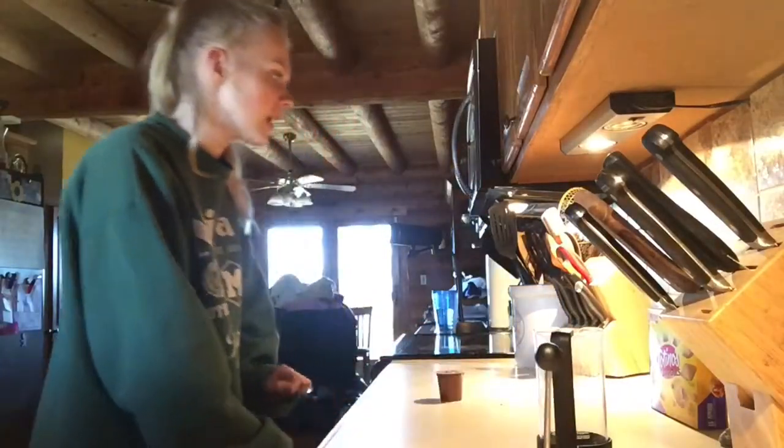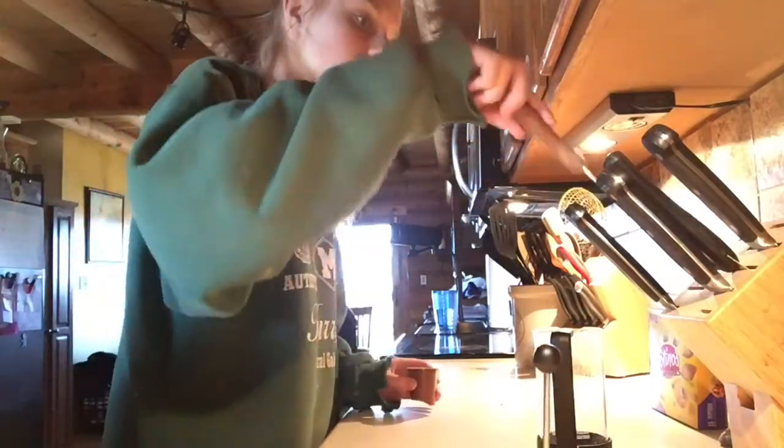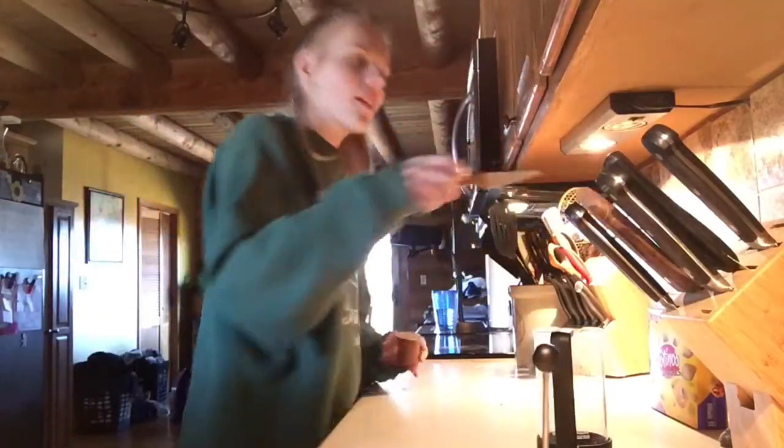We're not gonna do that. We're gonna make some almond milk. See, we have this French press. How you make your coffee is you take a knife — any knife you want. This one looks... no, not this one. Where's the scary one? This is the scary one. Okay?